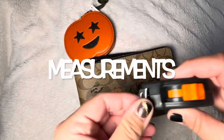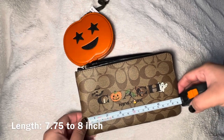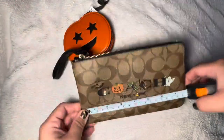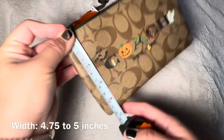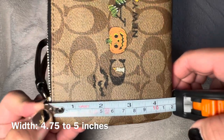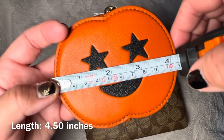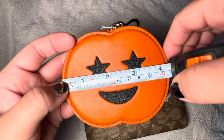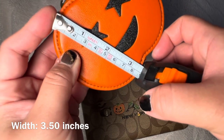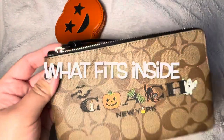I'm going to measure these bags. The wristlet is about seven and a half, almost eight inches across. The height is about four and three-quarters, almost five inches. The pumpkin coin purse is about four and a half inches, and the side depth is about three and a half inches.